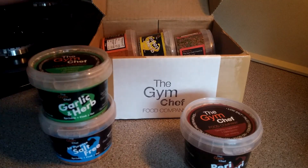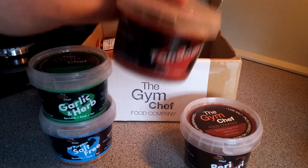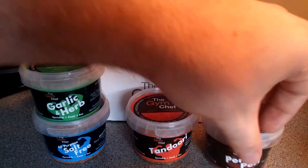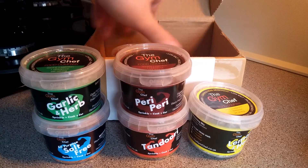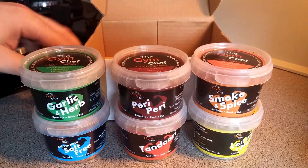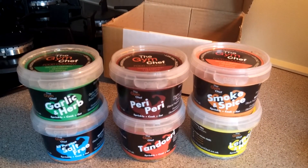I love a bit of garlic and herb. There's also tandoori — I'm not the biggest fan of tandoori personally, but we'll see — lemon and herb, which sounds nice, and last but not least, smoke and spice. So that's the full range; they do six in total.